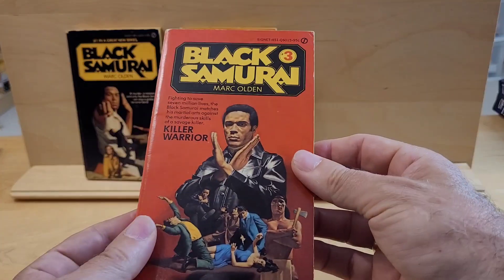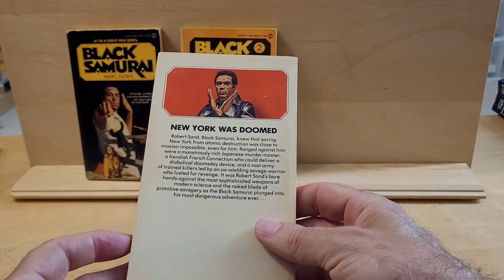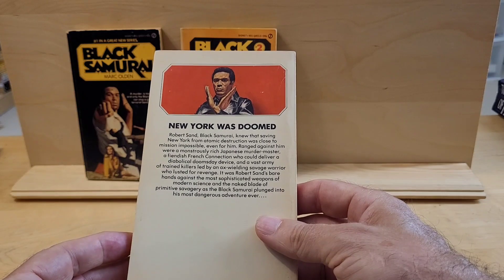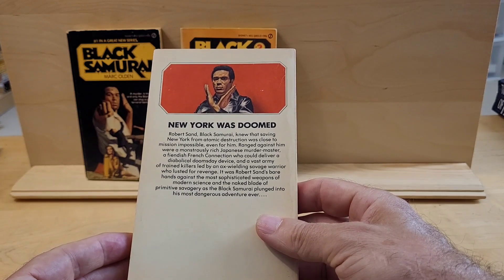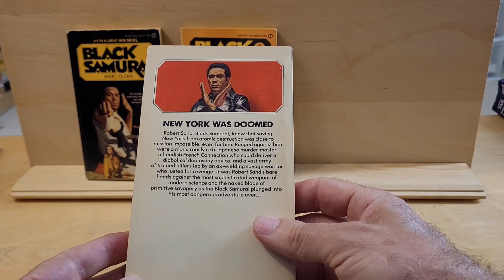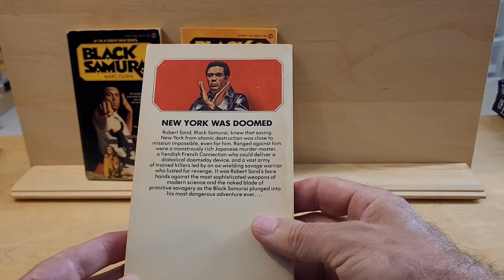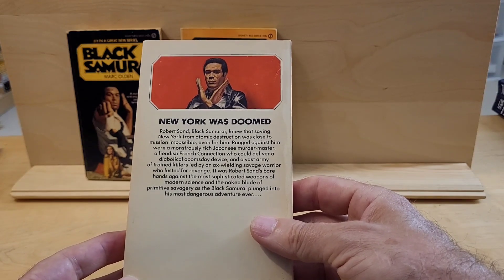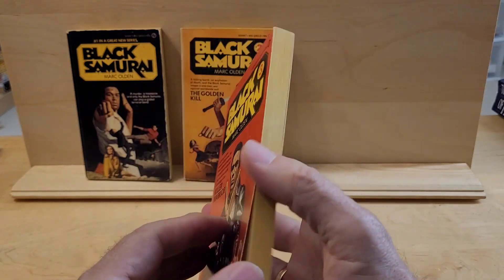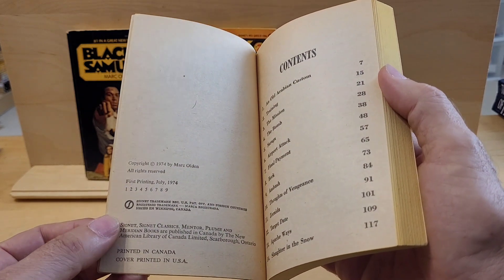This one's a nice copy — Killer Warrior. And there you have Robert Sand, Black Samurai, who knew that saving New York from atomic destruction was close to Mission Impossible, even for him. Ranged against him were a mostly rich Japanese murder master, a Finnish-French connection who could deliver a diabolical doomsday device, and a vast army of trained killers led by an axe-wielding savage warrior who lusted for revenge. And this is the first edition from 1974.